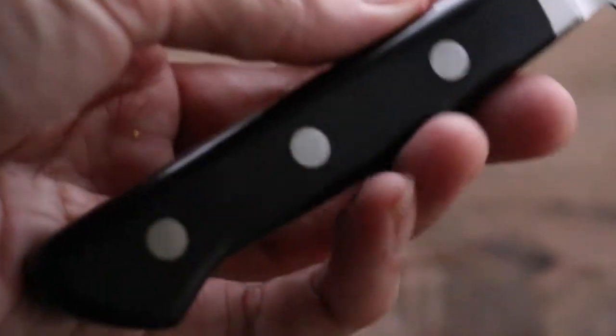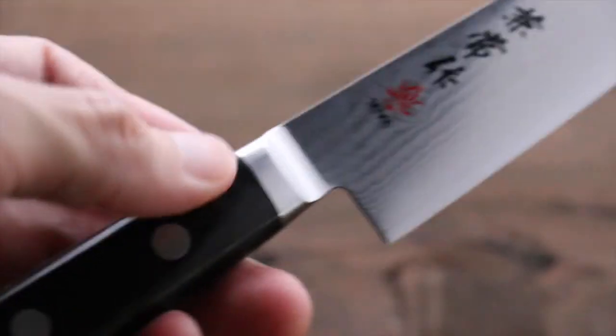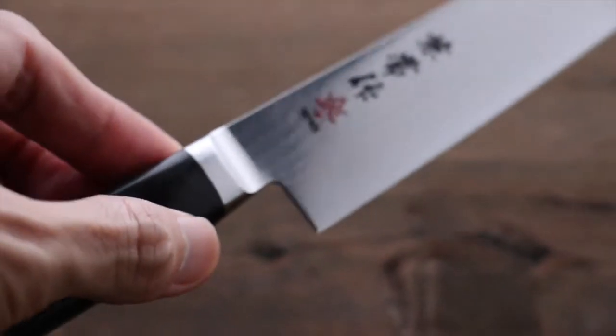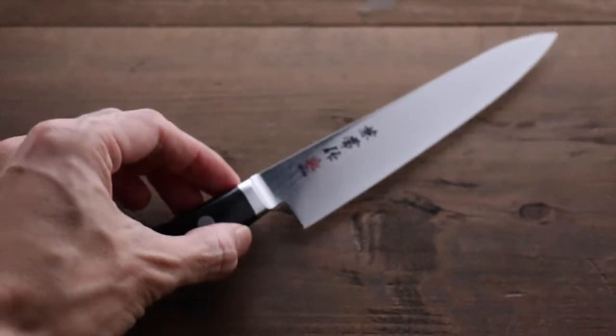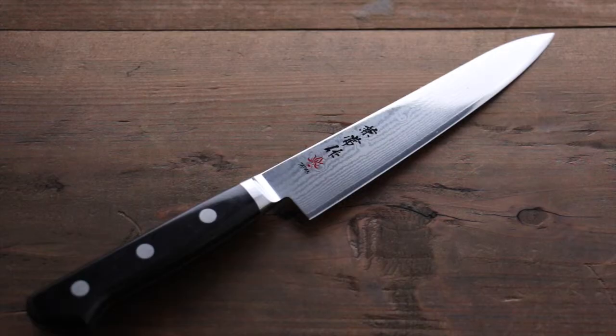It comes with a composite wood handle. A great-looking knife from Kanetsune.